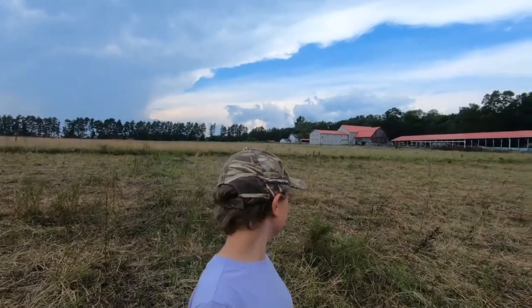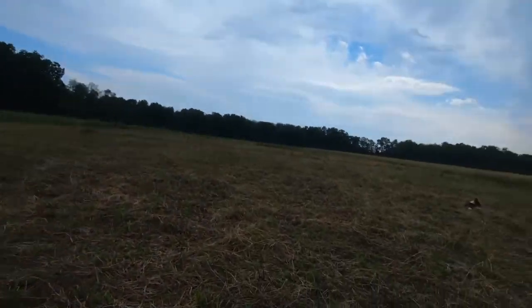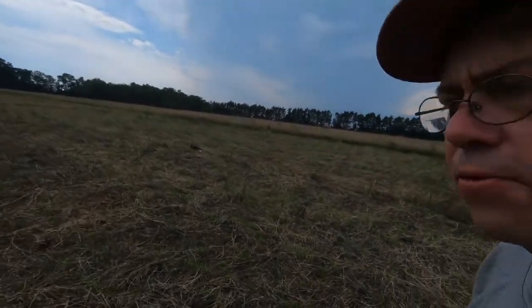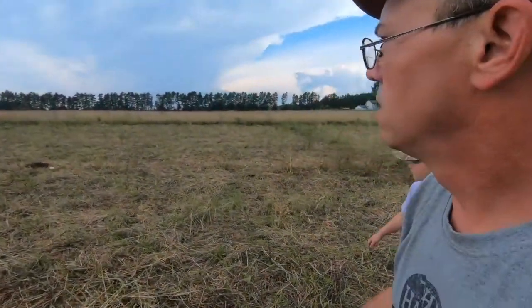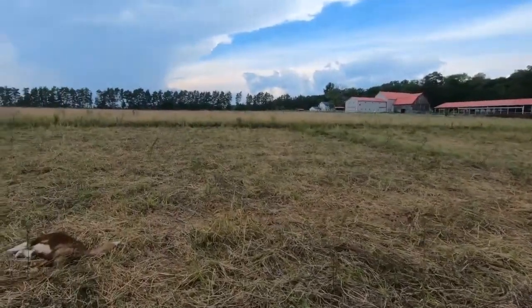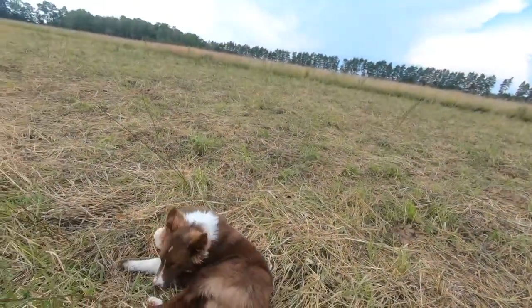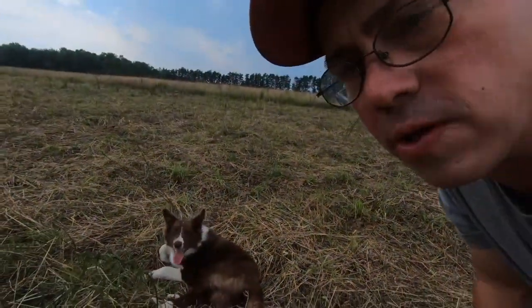Here's the grazed line — you can see we're greening back up, three days of regrowth. Scout! He's doing the border collie thing, rolling in something dead.